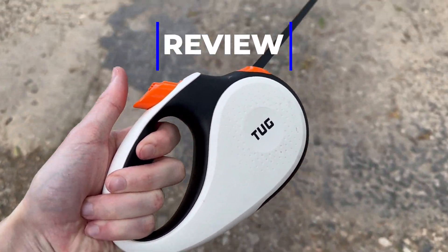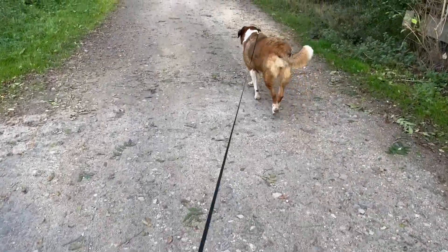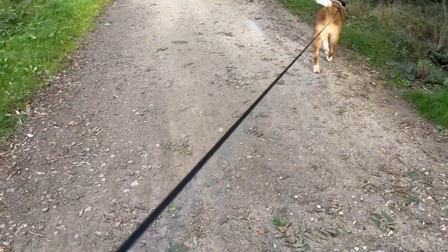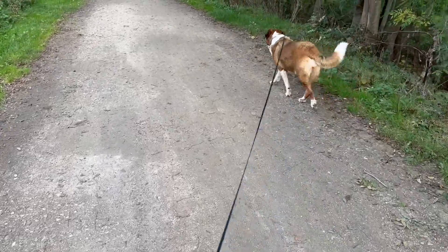Hey folks, here for a quick pros and cons review of this — the Tug Dog Lead. You can see I'm out walking Poppy at the moment. You can see straight away it's got a pretty decent length to it, which is nice. It means that Poppy can be sort of on lead but off lead, able to explore a little bit.